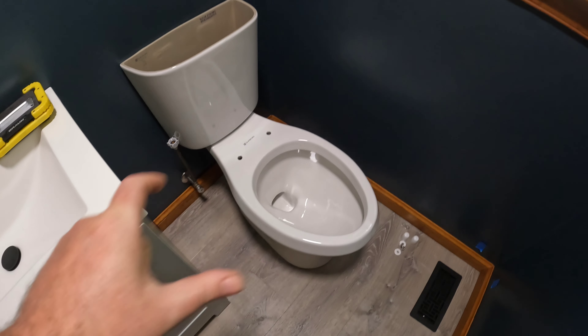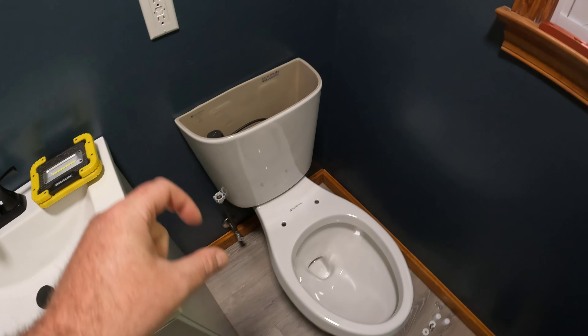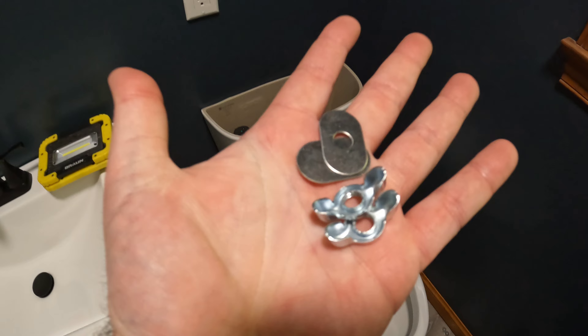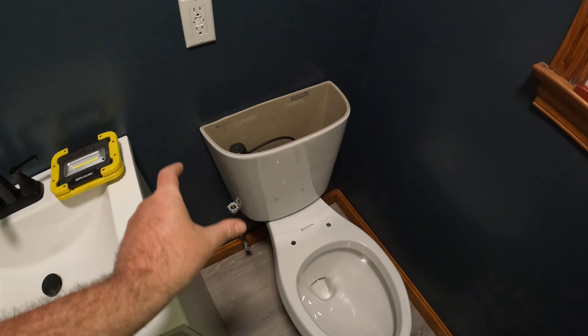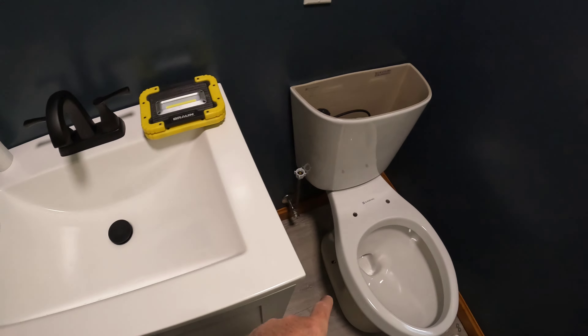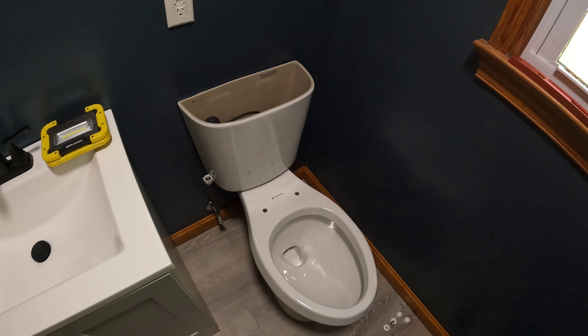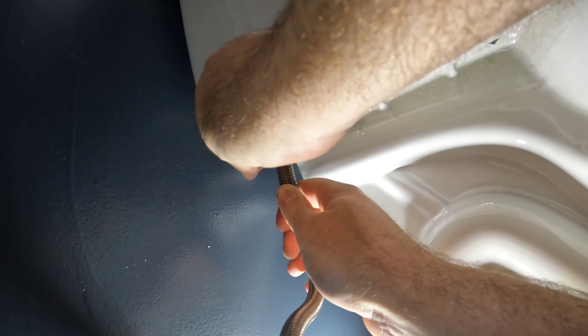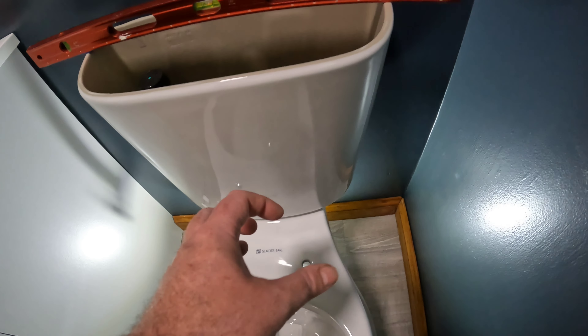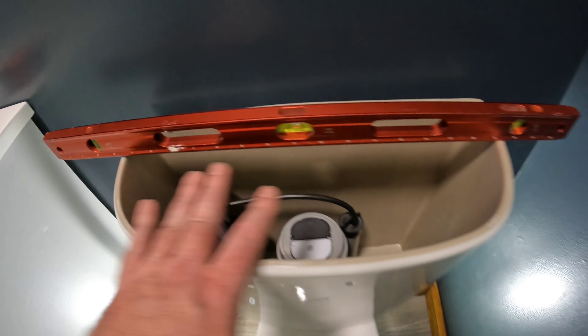The bowl is installed and seated on the wax ring. The tank is on and now I'm attaching the tank first with the supplied wing nuts and washers, getting the tank situated on the wall how I want it. I tighten both tank bolts a little at a time until the tank is level.